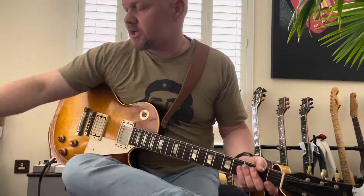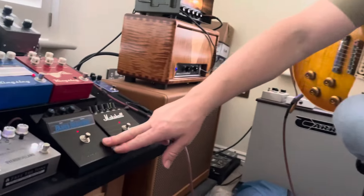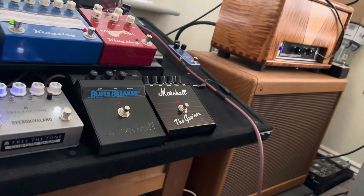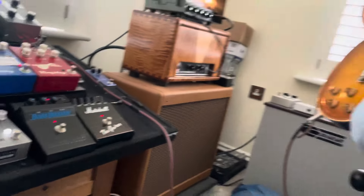Let's just have a look here — this is the Blues Breaker, this is actually the reissue, and this is the reissue Marshall Governor pedal. So just to set up, here's my clean sound.